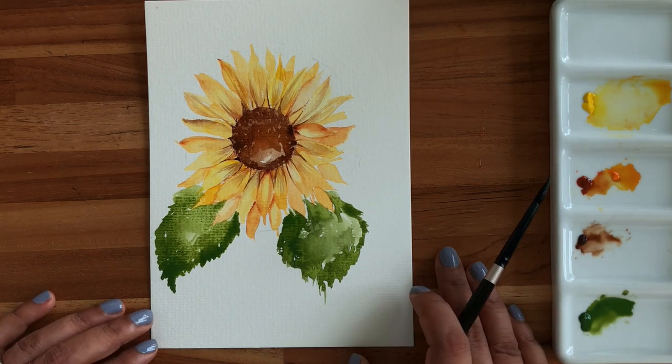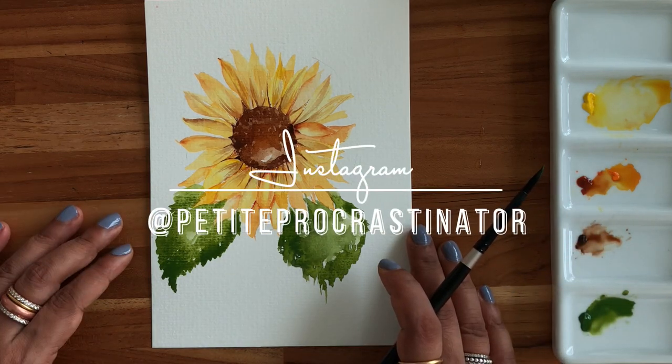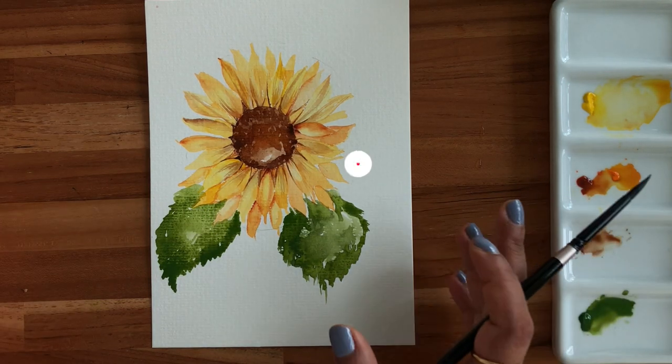That's it! I hope you enjoyed this lesson. I'm eager to see what you make — tag me on Instagram at PetiteProCastinator and follow me on YouTube for more videos.